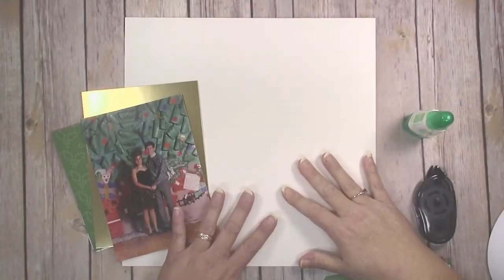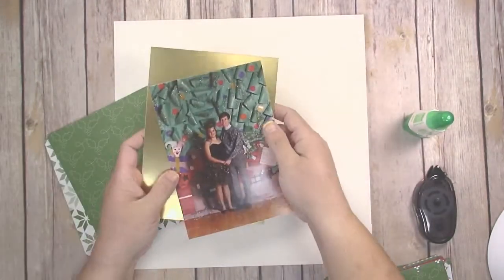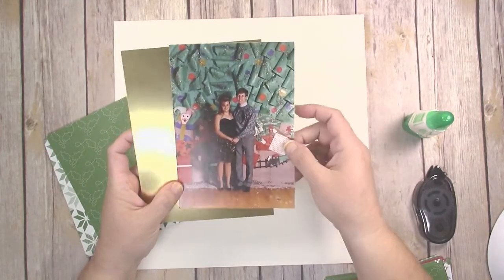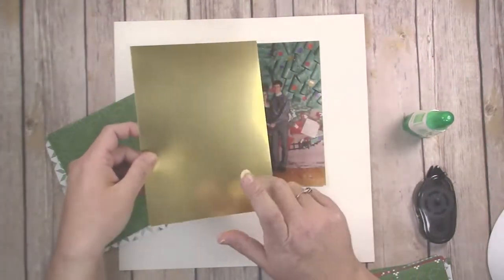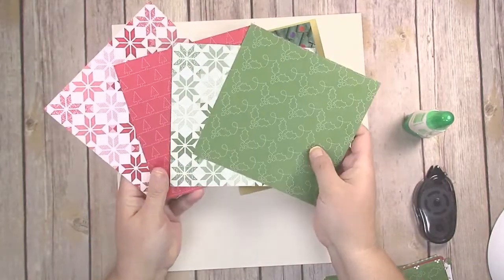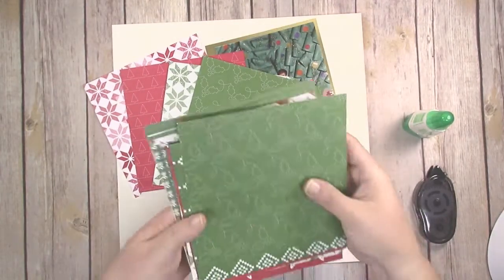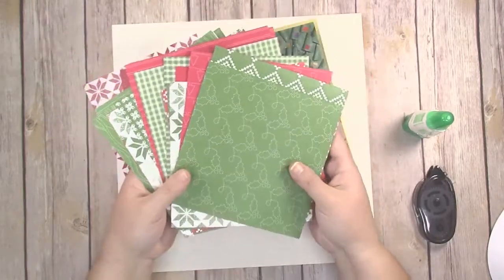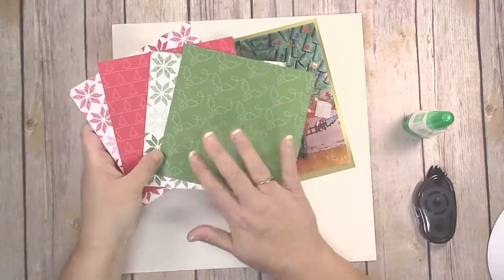Let's get started with the base of our page. I have a 12 by 12 sheet of Whisper White cardstock, my five by seven photo — this was taken 27 years ago in 1990 — and a piece of five and a half by seven and a half gold foil paper to mount the photo on to make it pop. I've also grabbed four different squares from the Quilted Christmas Designer Series Paper pack, which is all six by six paper with quilted designs, quilted stars, and similar patterns. There are 12 different designs in this pack and you get four pieces of each.